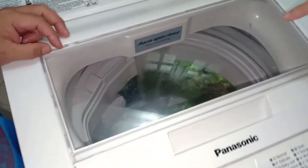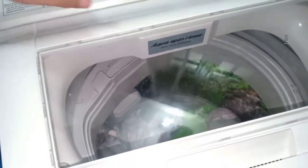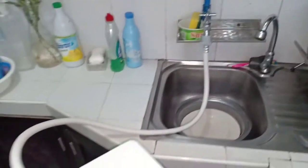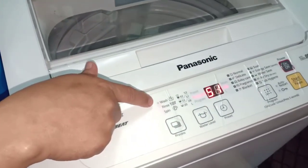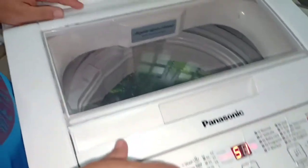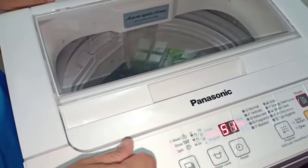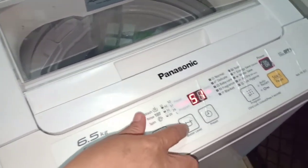Tapos na guys, nag-water na siya. Automatic na siya guys. Ang ganda talaga niya guys, automatic na siya. Kasi kahit marami kang gagawin, tapos nag-wawash siya, pabayaan mo lang siya. Ito yung wash, rinse, spin. Nagbiblink na yung wash, ibig sabihin nag-wawash to. Pag nag-blink naman yung rinse, magre-rinse siya. Magbabanlaw. Tapos water level.